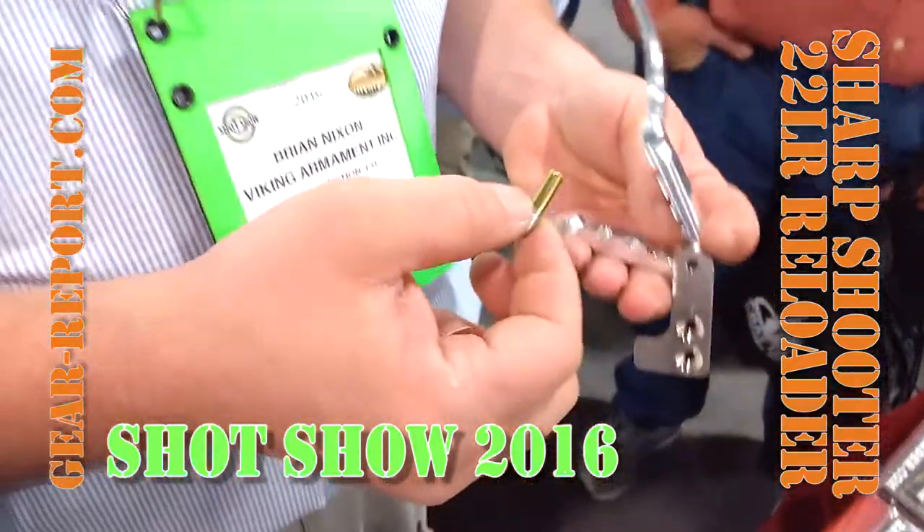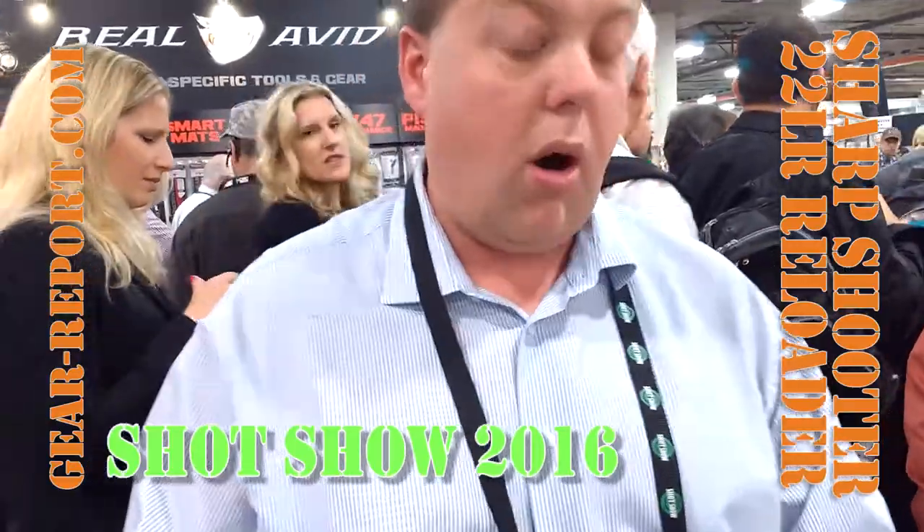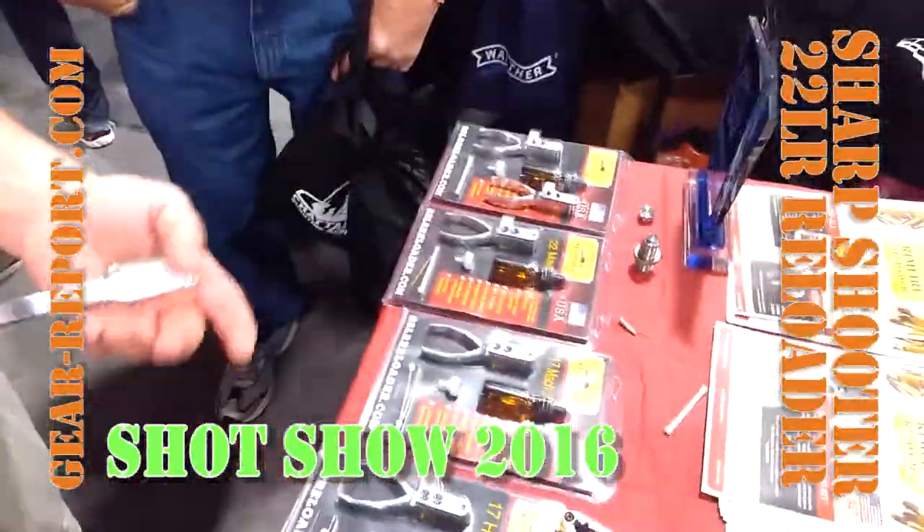And you're good to go. You can reload a brick of .22s for $8 to $12. And you can reload all the .17s for about half the price of what you can pay retail.